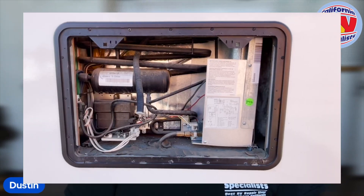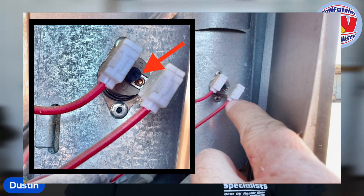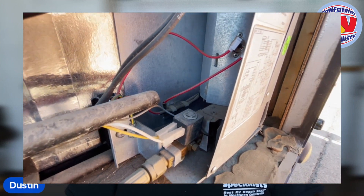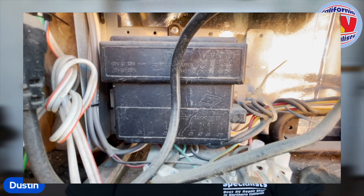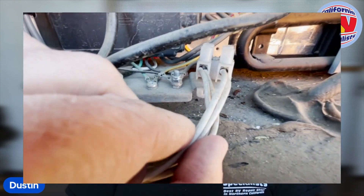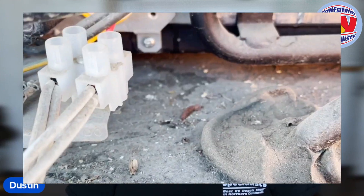We're looking at the positive and negative connections on the refrigerator side to the 12-volt, as well as the 110-volt side — we're testing both. We're looking at the PC boards and the connections on the PC boards, anything that can be an issue. We're looking at the installation depth, the baffling, the mounting screws securing the refrigerator so it doesn't come loose during travel, and the insulation to make sure nothing is moving or coming loose.